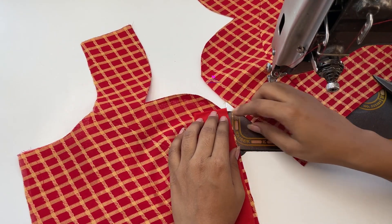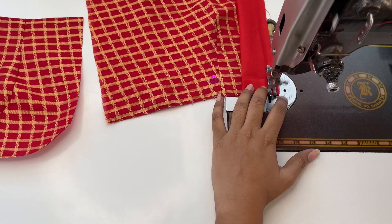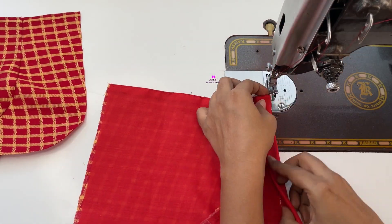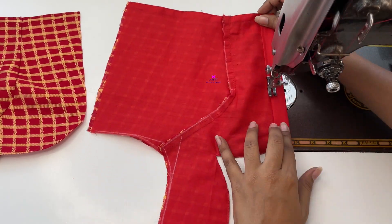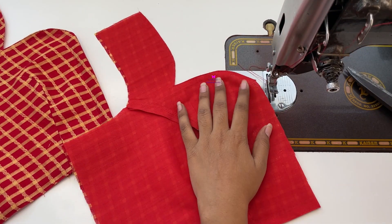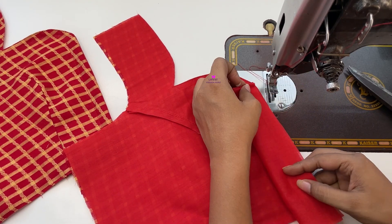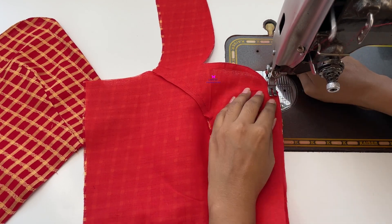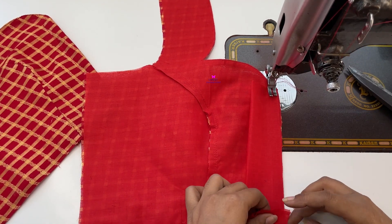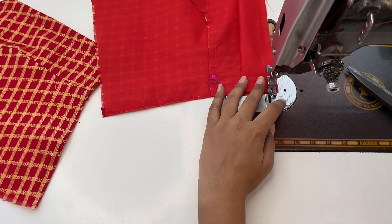We will stitch it from 1.5 inches here. We have to fold it like this. The other side we will fold from the inside as well. I used 4 inches in order to fold it. The other side is made with these two sides — we have to put it from the inside.